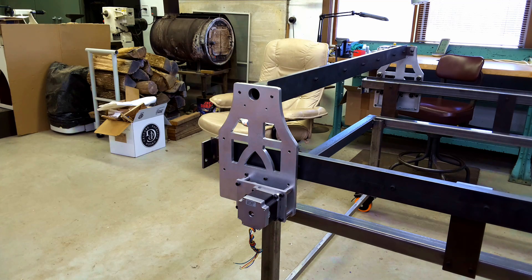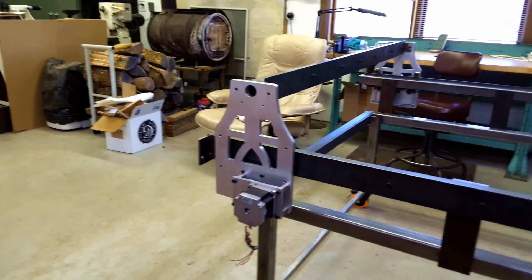Morning everybody, welcome back to the shop. In our continuing effort to build a CNC plasma table, the next step on my docket is to install the x-axis drive belt. So let's just jump right into it.